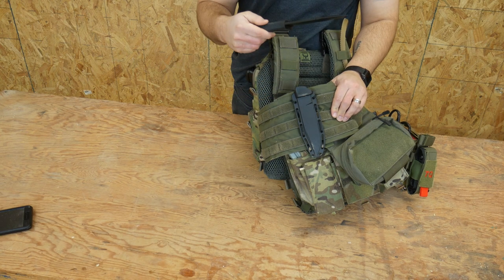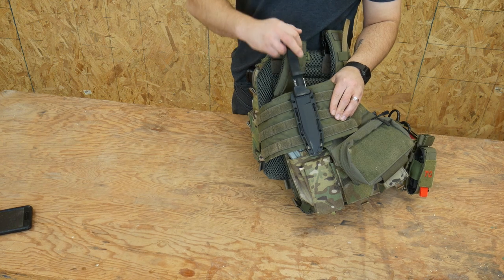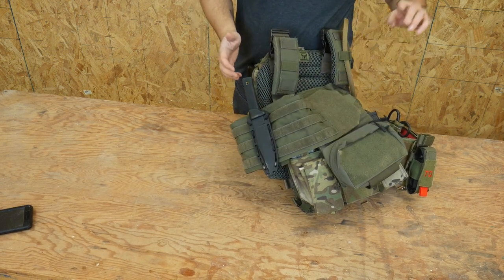This is a Cold Steel — it's the SRK Cold Steel knife. That's currently the knife I have on my plate carrier.